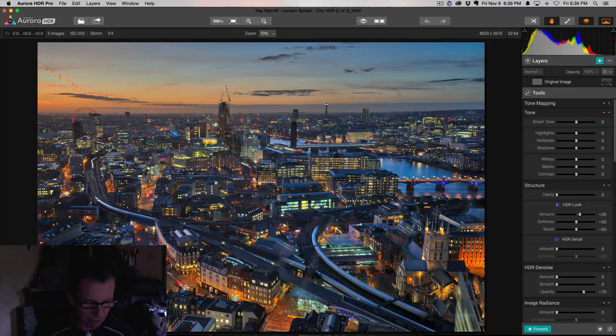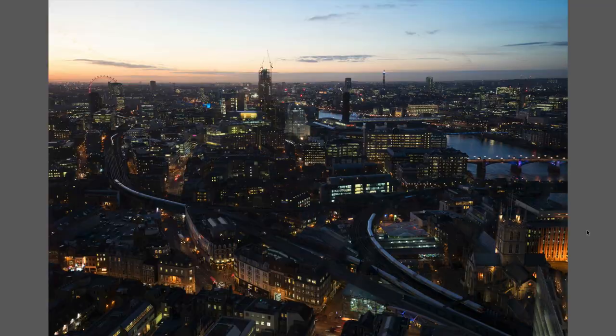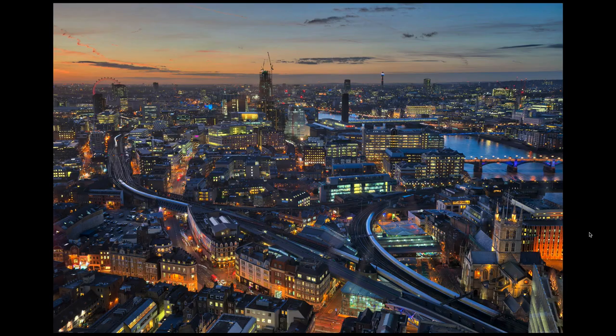Just for a point of reference, this is where we're at now — let me make that full screen. Let me show you the original. This is the middle of those three exposures; this is the best shot I could get with a really good camera. And here we are back in Aurora HDR. Remember, I haven't moved a slider, I haven't done anything — it just came out like this.